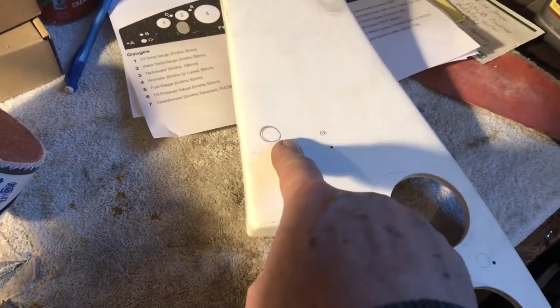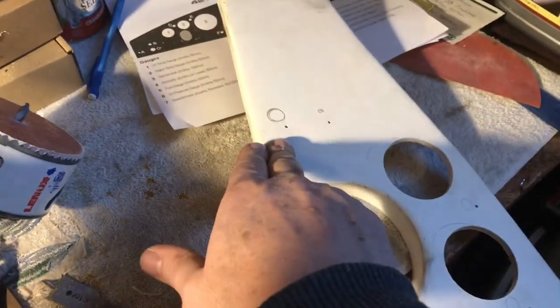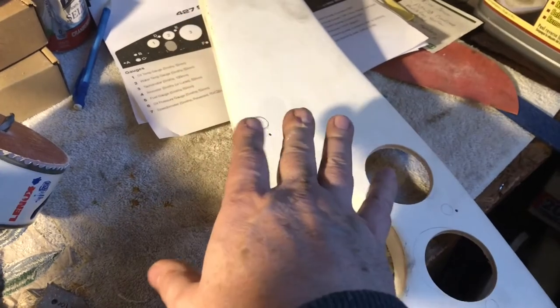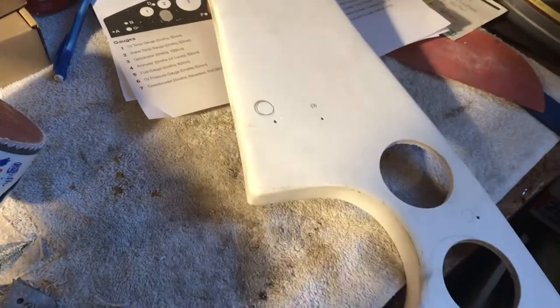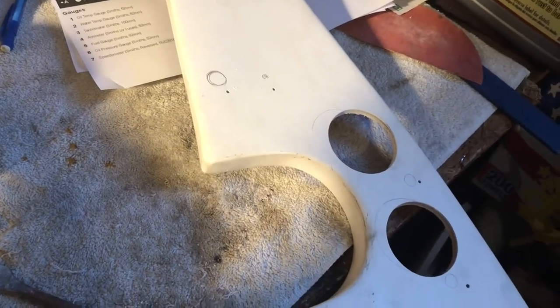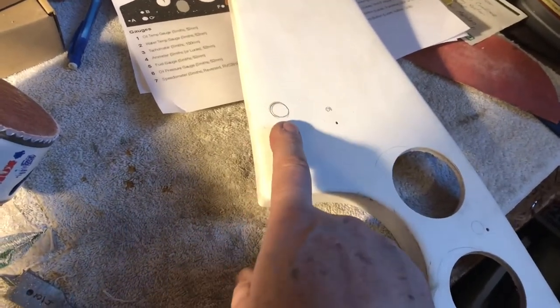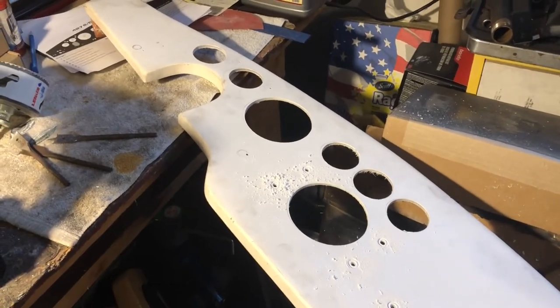That's just a 1966 Thunderbird, Mustang, Bronco ignition switch because that's what I wanted to use. That's not exactly period accurate, but I like the way that it looks. Honestly, the Lucas switch that it came with — they're hard to come by, they're expensive, and they look pretty chintzy in my opinion. So a Ford reproduction switch is going in there.